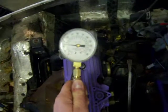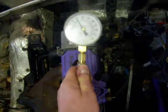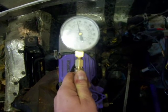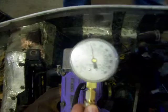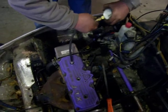We have XCR 600 compression test. That's good. 138. That was mag side.